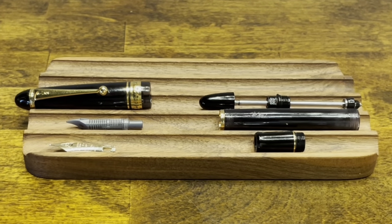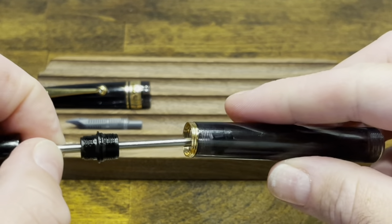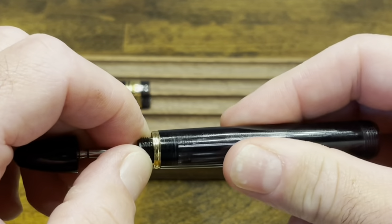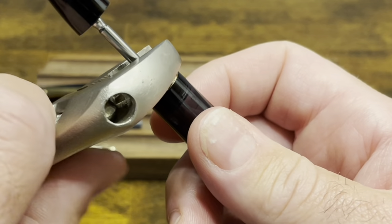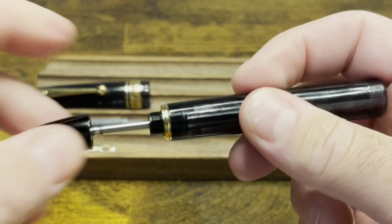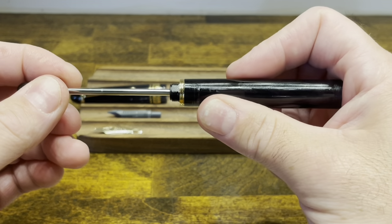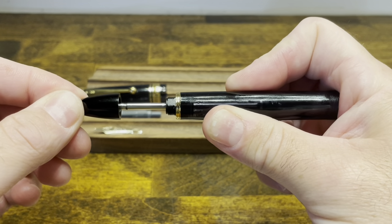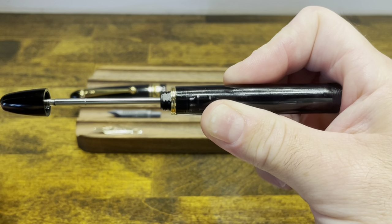At this point we have the pen fully disassembled. To reassemble, we'll start with the filling unit and the barrel. The filling unit gets placed inside the barrel and gets screwed down in a clockwise turn. You can tighten this to finger tight or use the wrench to get a little bit of extra torque and make sure it's all the way down. To check that you aren't having leakage, you can pull the piston rod back, place your hand over the front of the barrel and give it a push. If you release about halfway through the stroke, it should travel right back to the starting position.